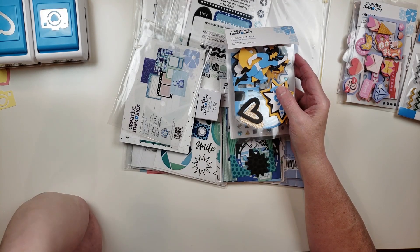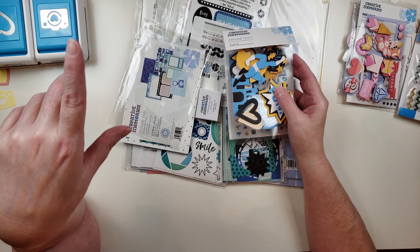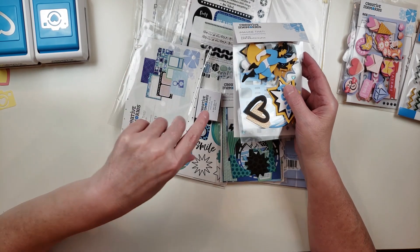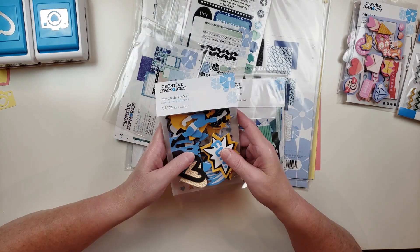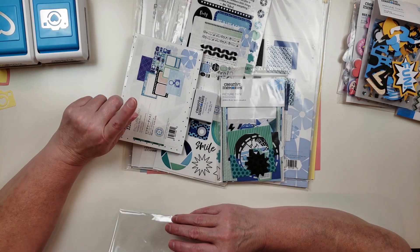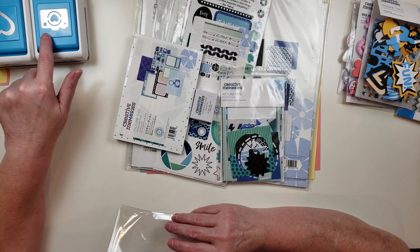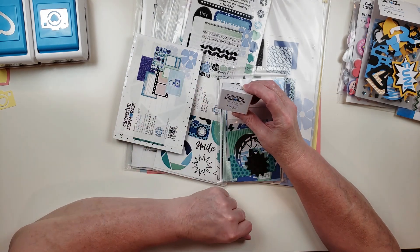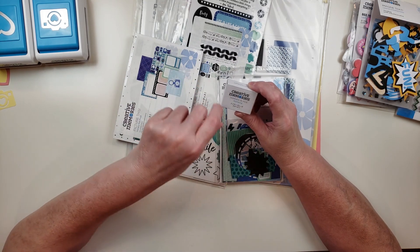That's all the things from the Last Chance section. If you go to Creative Memories and want to shop there, there's a category on the store called Last Chance where all those items are. The punches are under their own category called Punches. I also got a new trimmer blade called the Stamping blade and it makes this pattern right here.